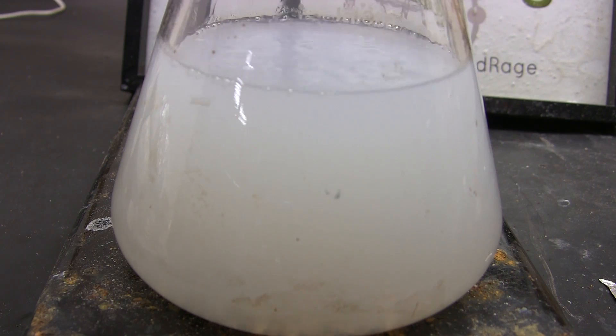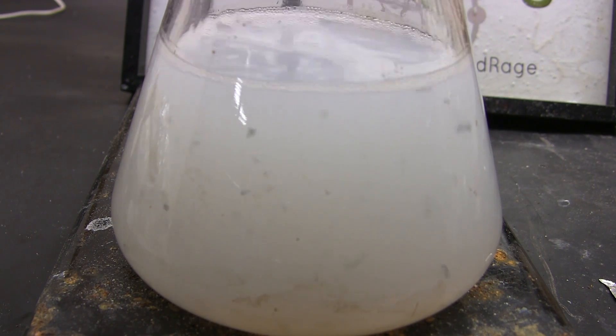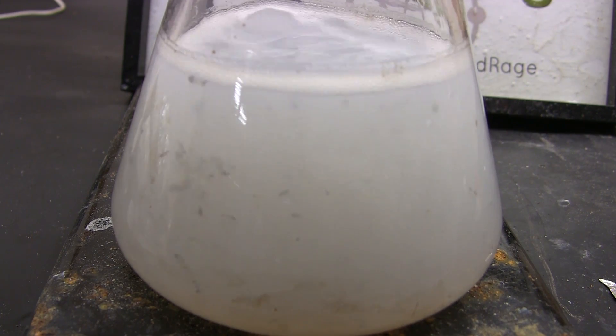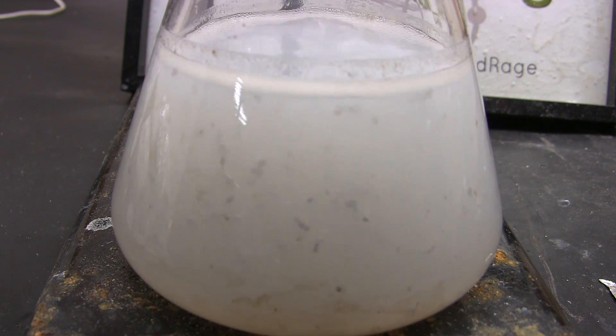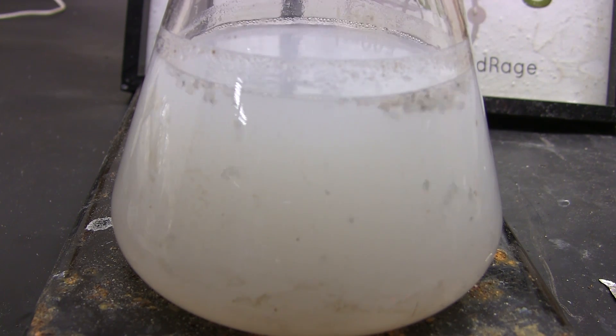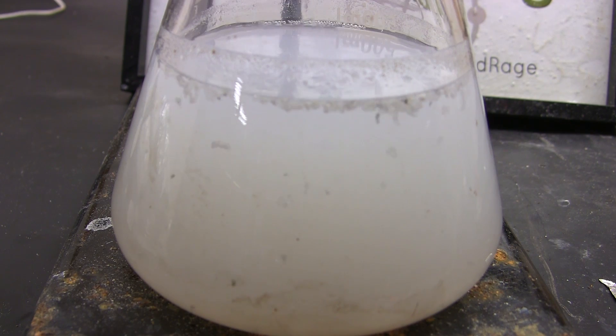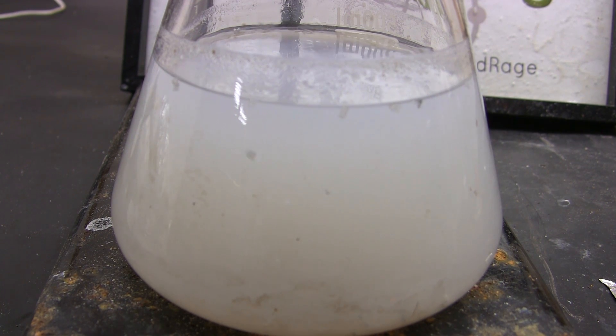Occasionally the magnesium might initially be covered in too much magnesium oxide, making the reaction difficult to start. In that case, drop in half a gram of iodine crystals or a few drops of chloroform to etch the surface and start the reaction. Magnesium drying is mostly for alcohols — do not use it for chlorinated solvents like chloroform or for acids. The reactions in those cases do not dry the solvents and can lead to dangerous thermal runaways.